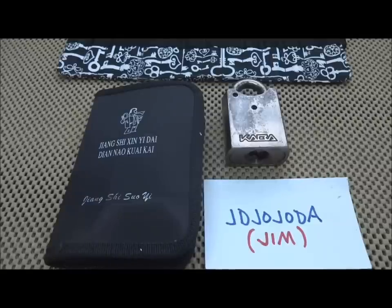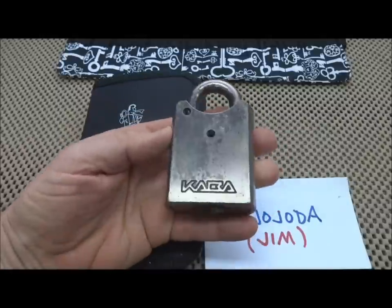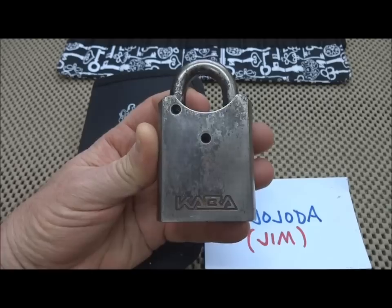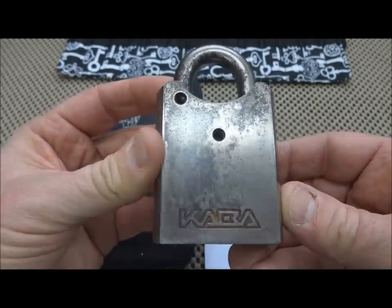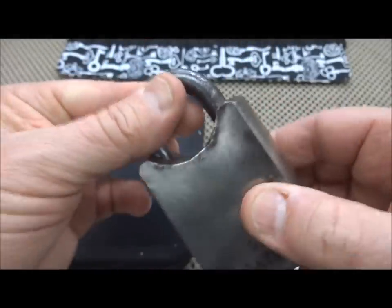Hey guys, for those of you who have been watching lockpicking videos for a while, you probably remember Jim Elwood, otherwise known as JD Jojoda, showing this lock off. And I think everyone started referring to this as the Gate 1 lock. It's a Kaba, and it's got Gate 1 on the back, so hence the name Gate 1 lock.